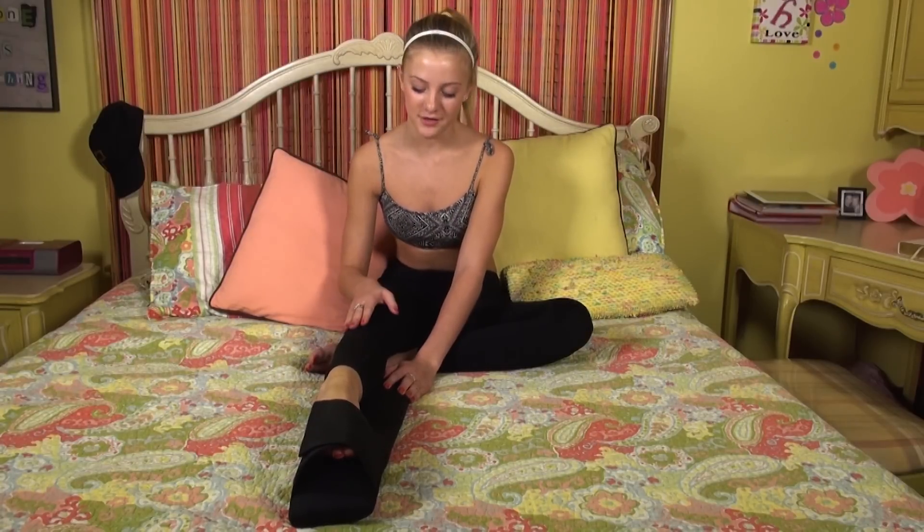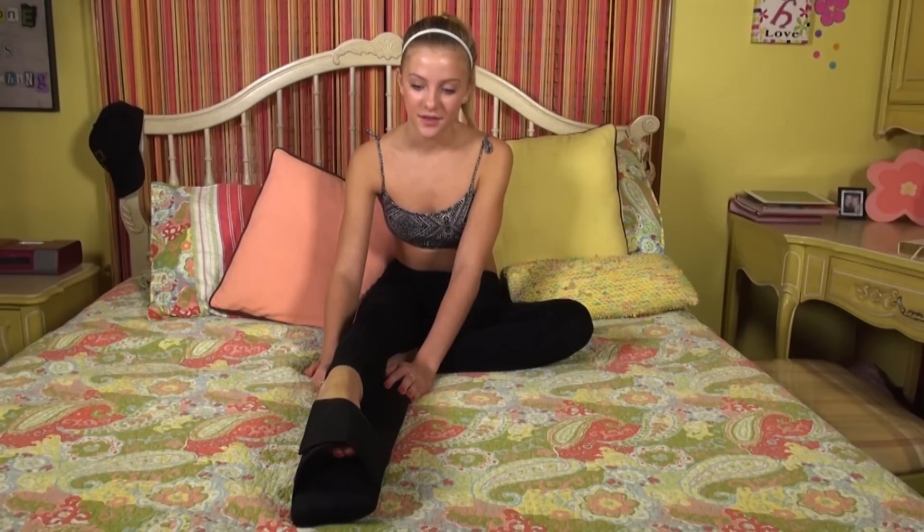Then you straighten out your leg and you start to feel it pulling the top right here and you try to straighten it out as far as you can. The more you do it, the further down your leg will get, so you just want to do it every day, like twice a day. Your feet will start to get better — I've only been doing it for a little while and my feet are starting to improve a lot.